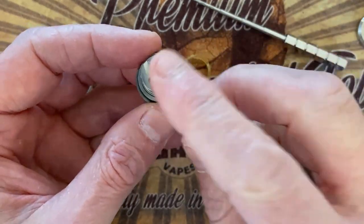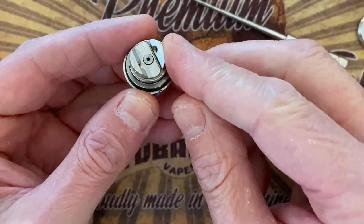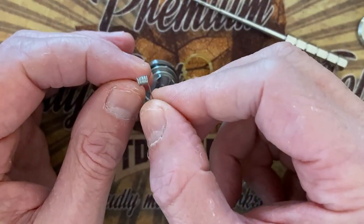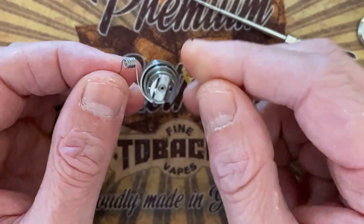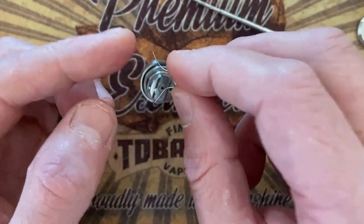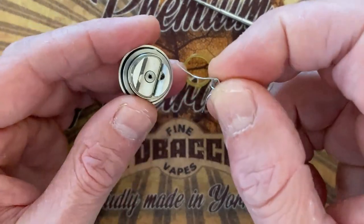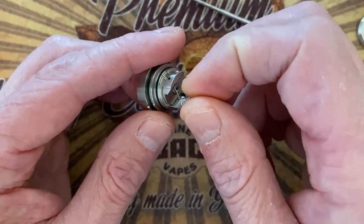Now to put in your coil, the easiest way is holding it in your hand rather than putting it on a mod or coil master, because you need to move it. I built myself a kanthal round wire, two and a half millimeter coil — I think there's seven wraps — and I angled the legs a bit so it's like a V shape. You simply align the coil legs opposite the openings and just push it down with your fingers.